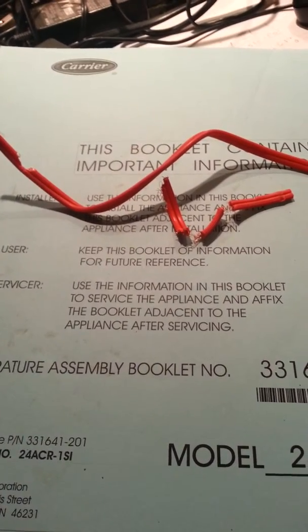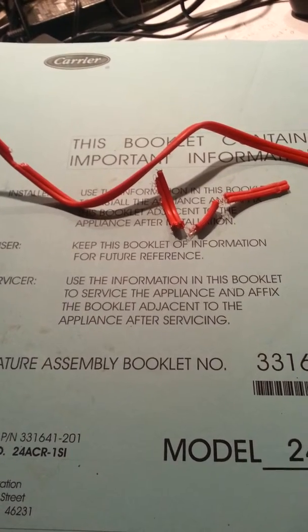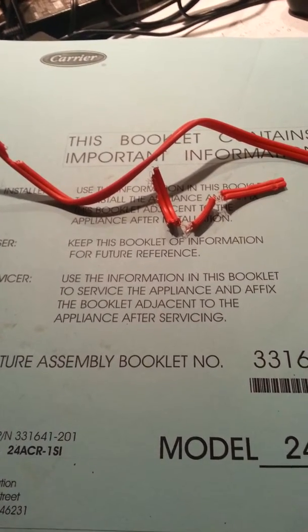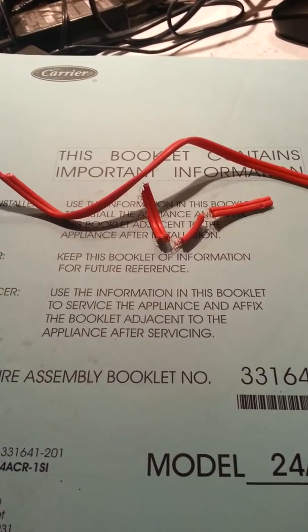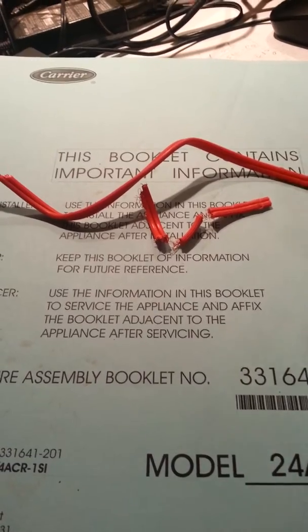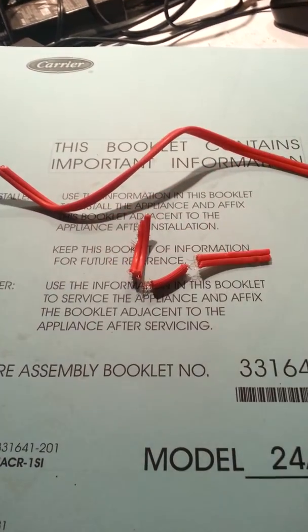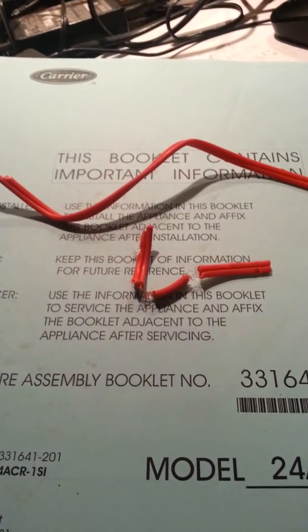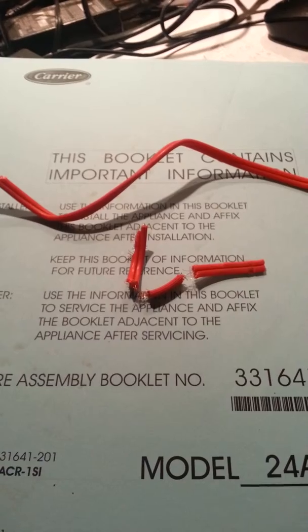Apparently this is a wire that goes to a float switch that tells you the drip pan is dangerously full. In that event, you would not want the compressor to continue running and generating more condensation, and that would kill it right there. Simple thing — it was just a chewed switch wire. Splice that back together and everything's working fine.